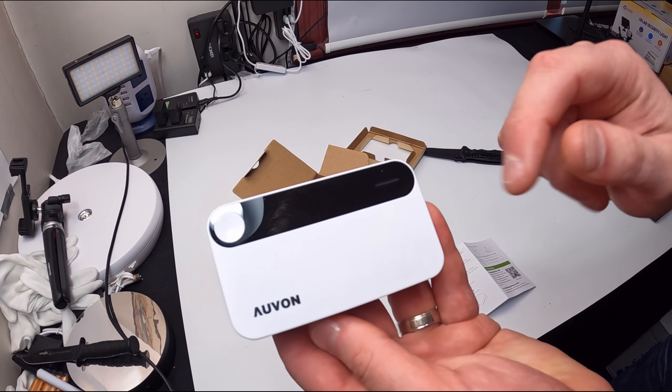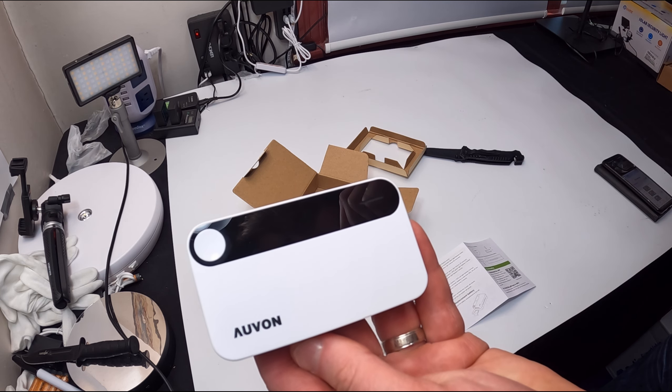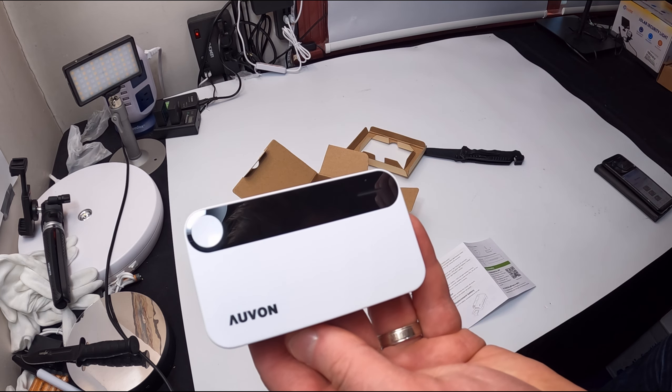One last time to show you guys the box. Overall, very nice. It's going to remind me to take my vitamins. It would be great for anybody to be reminded for vitamins, pills, and other items.